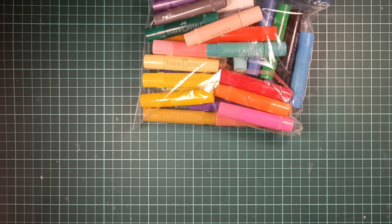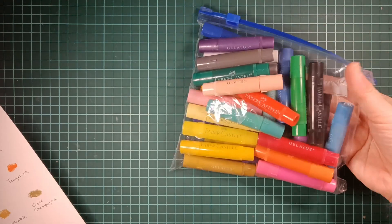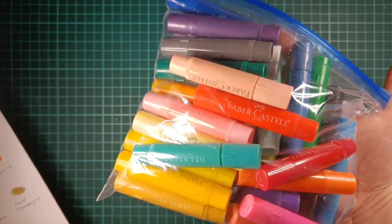I just tried them out and they look great on paper — I tried them for a background. The only worry I have is that they crumble a bit, and when those crumbles accidentally get on paper it leaves streaks, so I've got to be really careful with that. I think there were 32 in this bag, so that was nice.